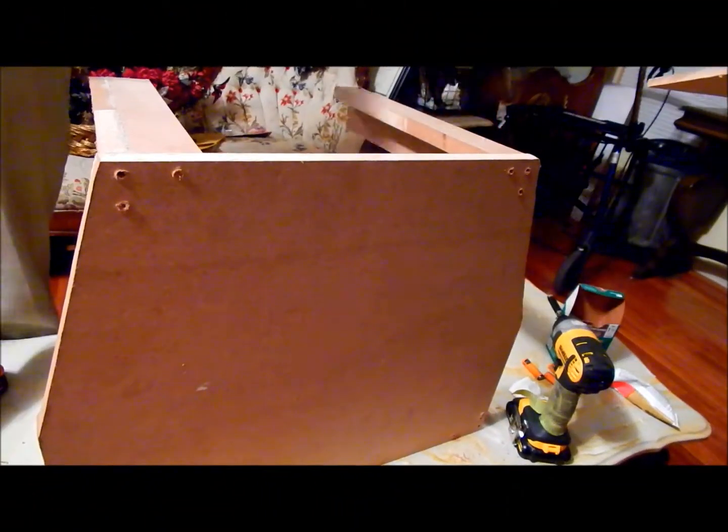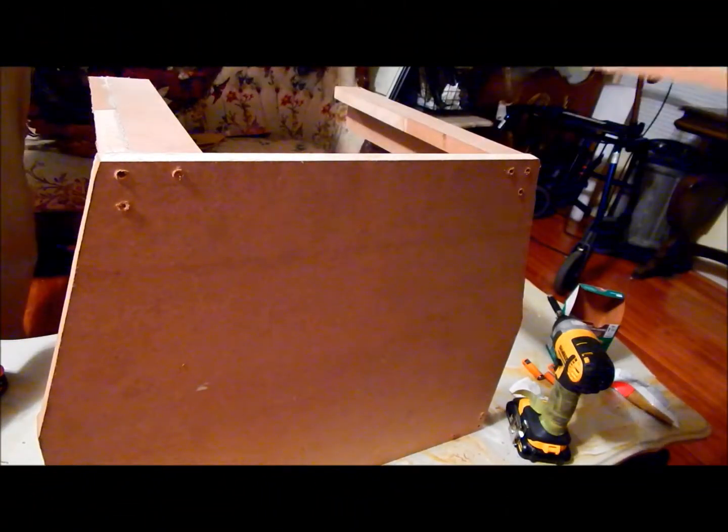This is what the holes should look like. Next, apply the backing of the chair to the seat of the chair using four or five screws along the bottom edge. This is what the chair should look like once it is assembled.